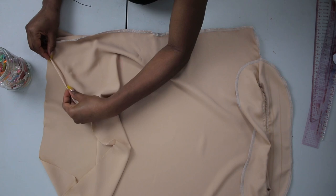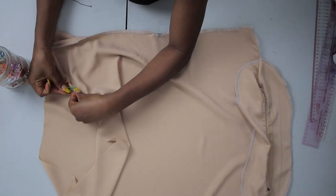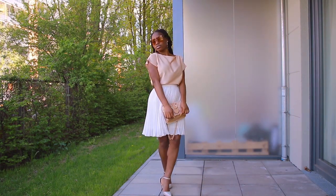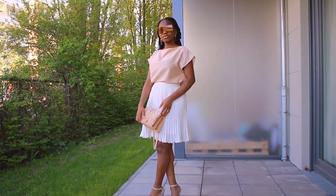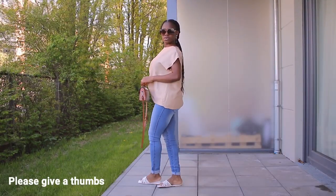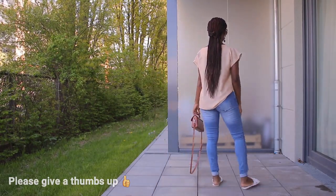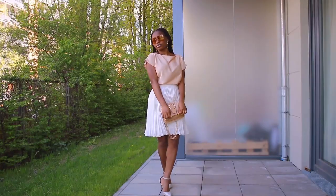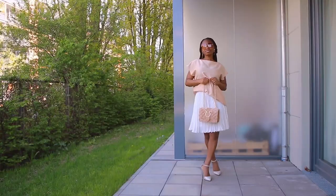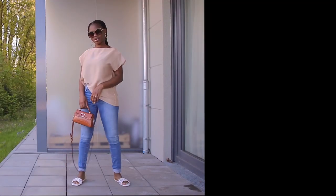Once the sides are stitched, go ahead and hem the bottom, folding it twice, pinning it down, and stitching. Once you're done rolling it twice and stitching, we are done. This is the finished result — it's so simple and elegant. You can dress up and dress down with this blouse. If you want to buy this pattern, I'll have a link in the description below. Watch out for my upcoming videos on self-drafted patterns, and I hope to see you in the next video. Stay safe, bye!